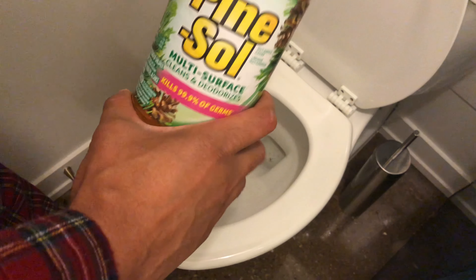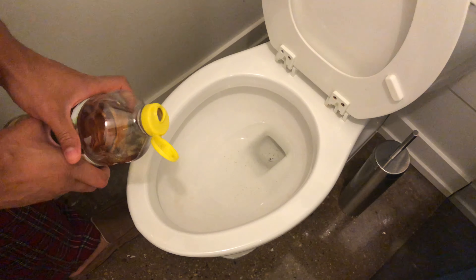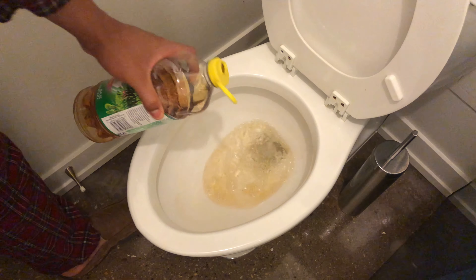What I'm going to do is take the toilet seat and raise it up, and then take some Pinesol and just pour some in here into the toilet, right here, just a little bit into the toilet.